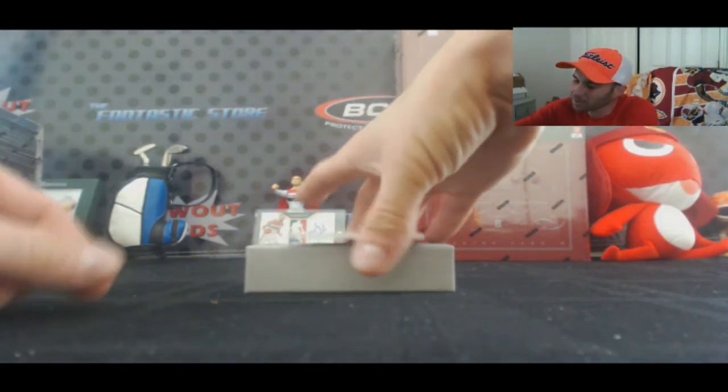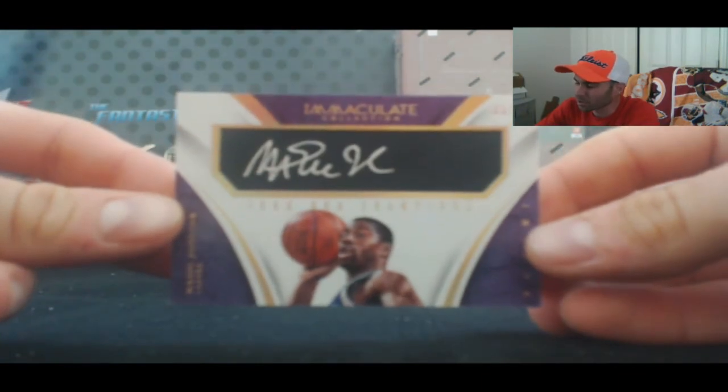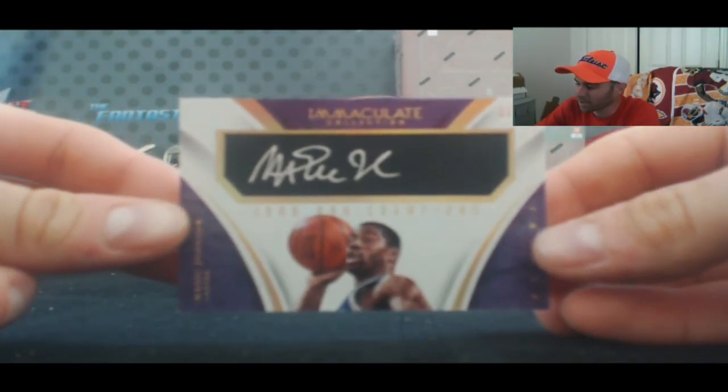Finish up the box with the 1980 NBA Champion Signatures, 33 of 75 — Magic Johnson.